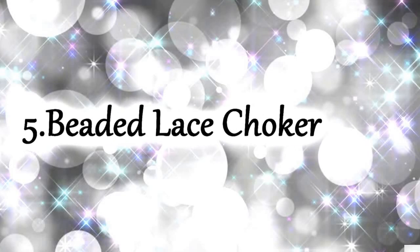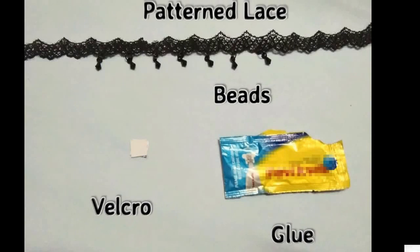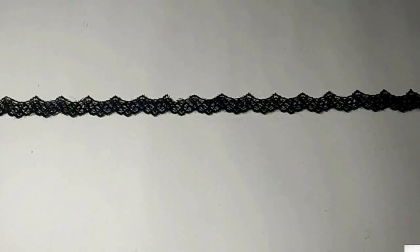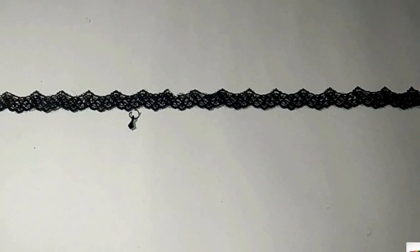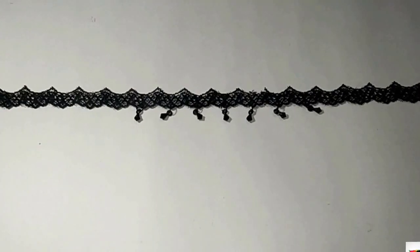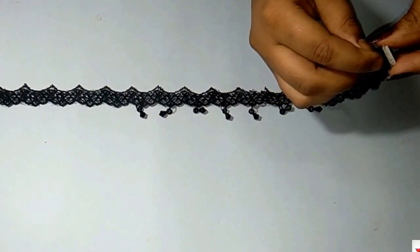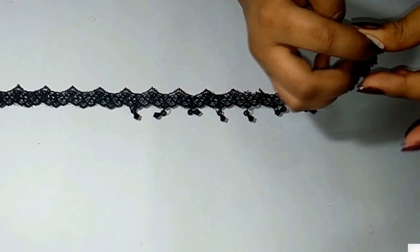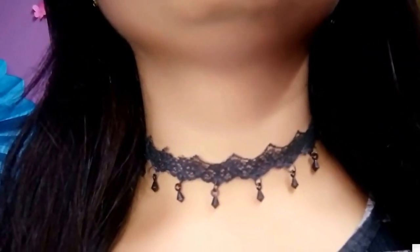This last one is one of my favorites. For this we need a knitted lace, some beads, a piece of velcro, and some strong super glue. Lay down your lace and attach your beads one by one. At last, glue down the velcro at the end of the lace and you are done. I am really, really obsessed with how it came out — this one is my favorite!